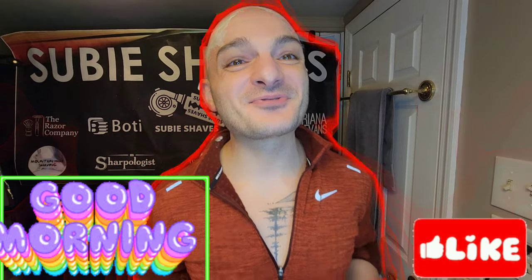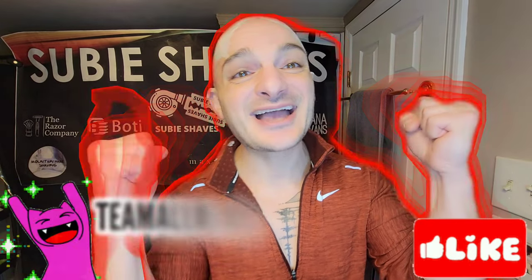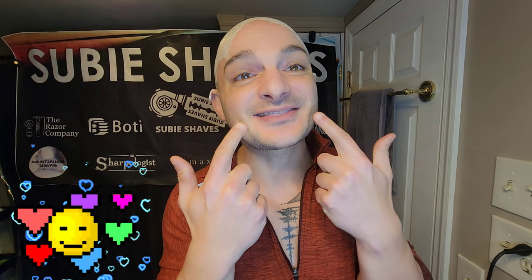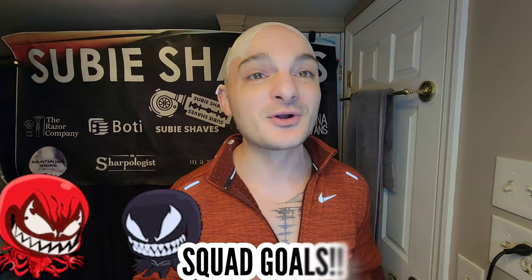Good morning and welcome, my friends, to another Super Shades. Hashtag T-Ball Blade and hashtag No Blade Left Behind. I'm so excited to have you here — I can't get the smile to go away. I am thrilled to have you here. Hopefully wherever you're tuning in from today, you guys have something cold and you're sitting in a comfy chair. You know how we're doing it today — squad goals.